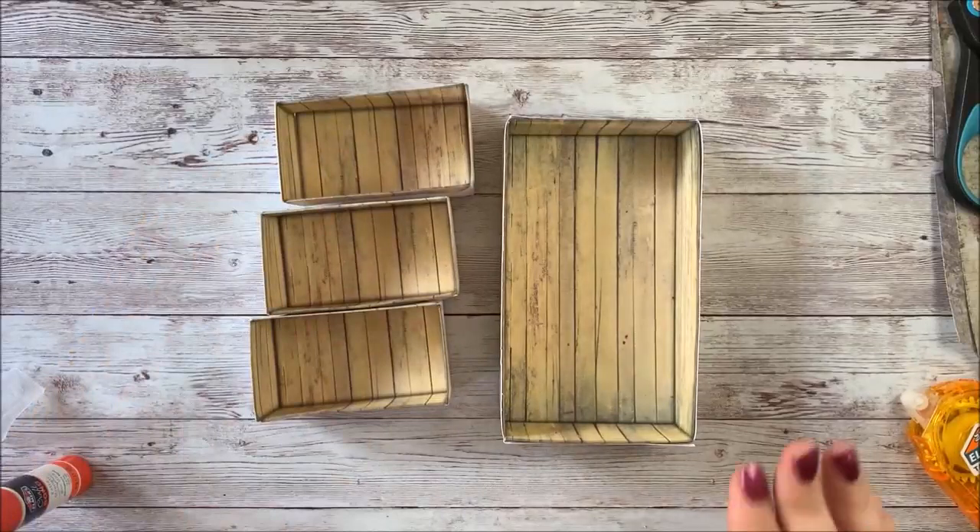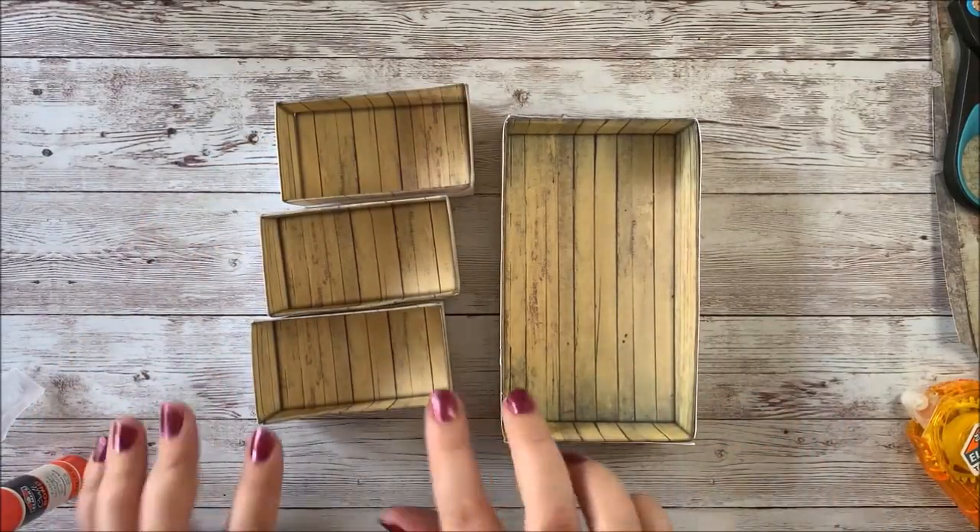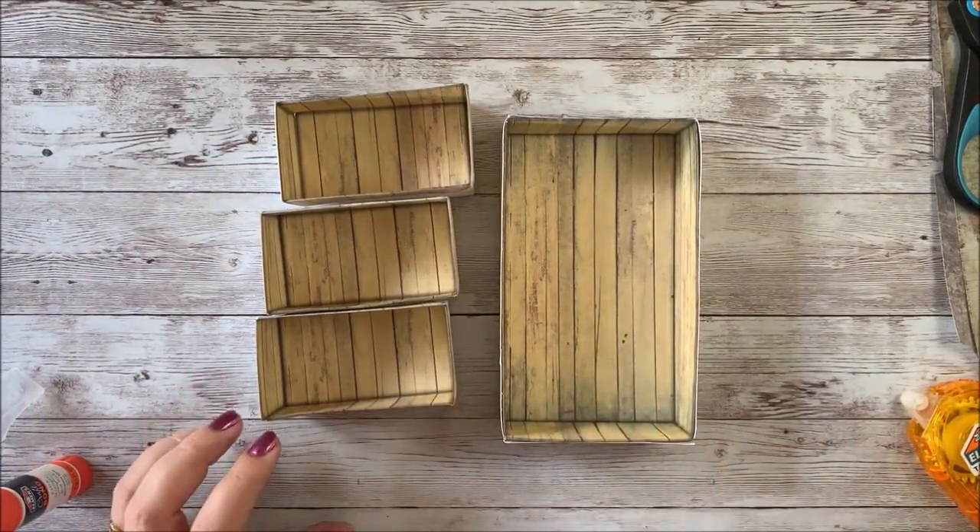So now we have our large box and our three shelf boxes, and the shelf boxes will go inside the larger box.